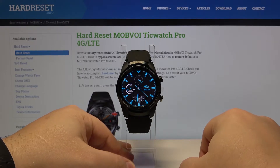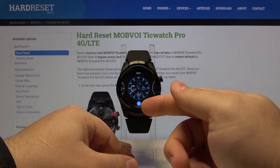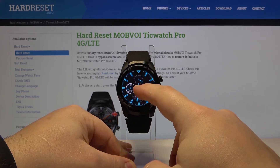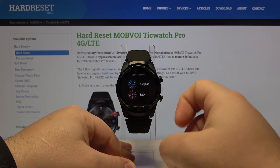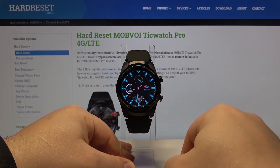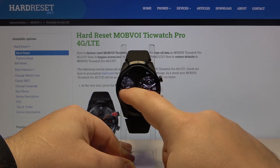We can also customize some of them, so let's open the watch face menu again. Under the watch face we have the settings button or icon. We need to tap on it and here we can select the theme. For example, let's select Ruby like that.